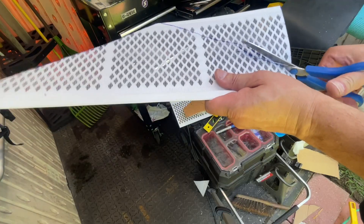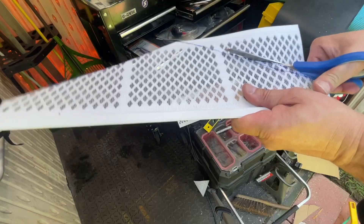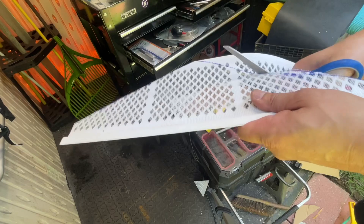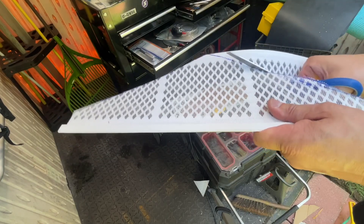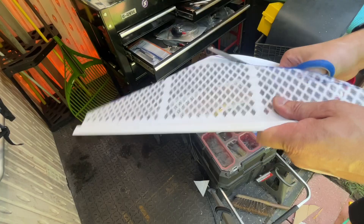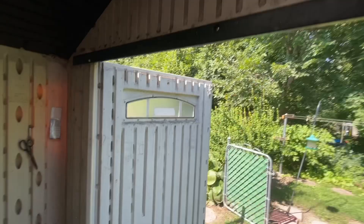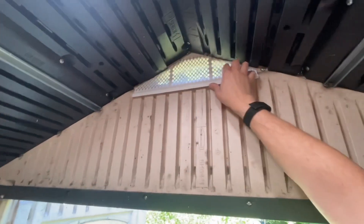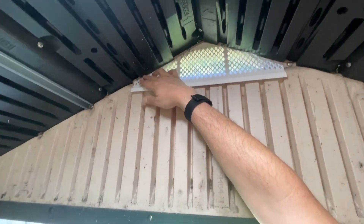Never mind that crooked line. This is definitely not gonna fit. Get my fat thumb out of the way — turn, turn, there we go. Like a glove! I'm gonna have to edit that because I was not in the frame as usual.